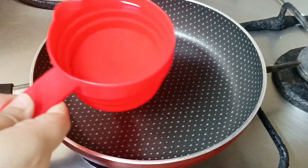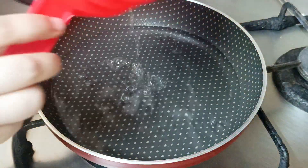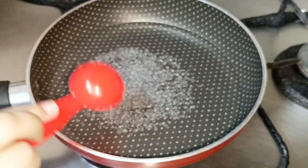Firstly, we have to add 1 cup of water in a heated pan and boil it a little bit. Then we need to add sugar into it — I am taking 1 tablespoon of sugar — and it will melt well.